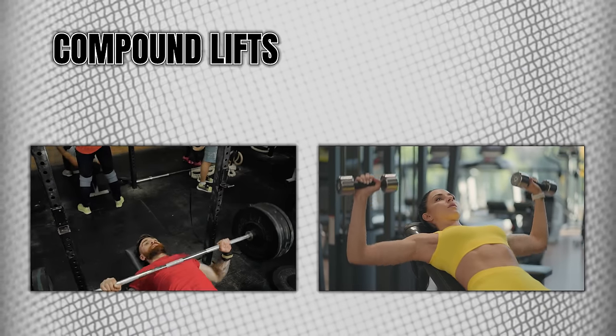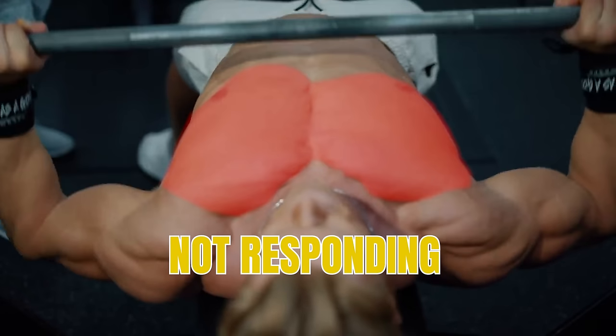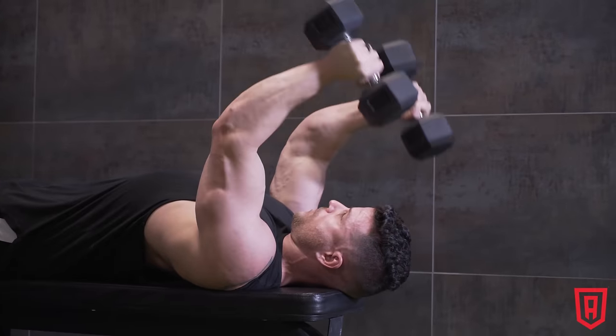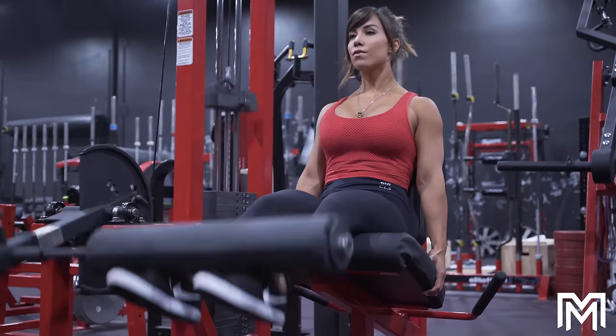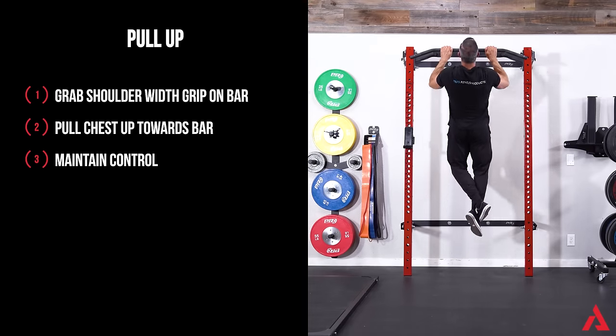One of the common rules in strength training is to do compound lifts before isolation lifts. However, this is not true when you're trying to hit a body part that's not responding. Sometimes it's better to do an isolation lift first. This helps you connect to the target muscle, and then when you do the compound lift, you can adjust your technique to make it focus more on the body part that won't develop.